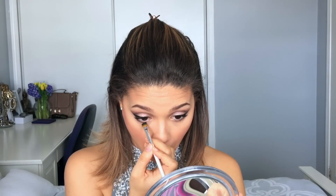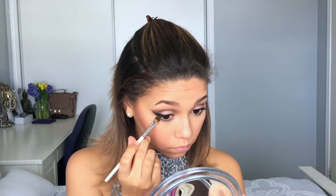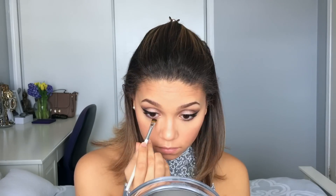I'm going in with the shade Dreamer and buffing that into the bottom lash line to smoke it out a bit and continue that cat eye smoky effect created on top. Once I've reached my desired smokiness, I'm going back in and adding some mascara to the bottom lashes.